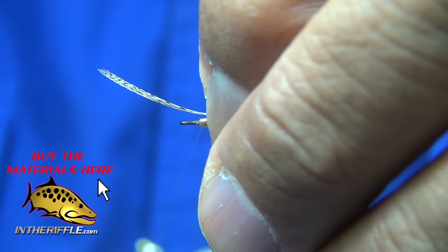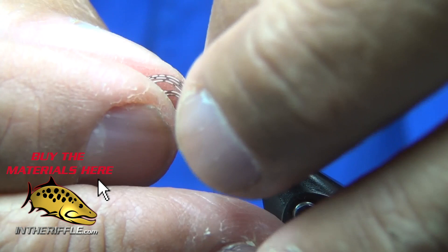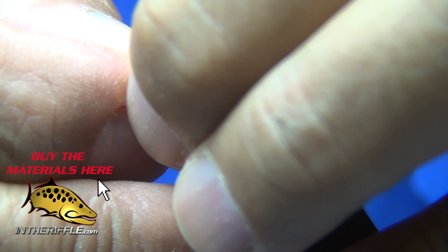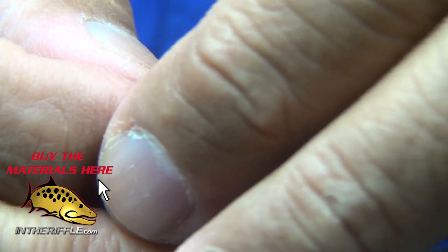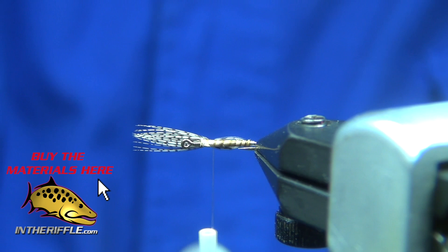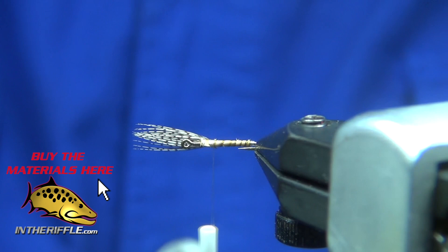What I like to do is tie it in and then pull on it to adjust its length. I want it to go out over the eye about a length of the shank. So I'm just pulling on the back end of the stem to adjust its length. Then I'll whip finish it and trim off the excess stem from the partridge.